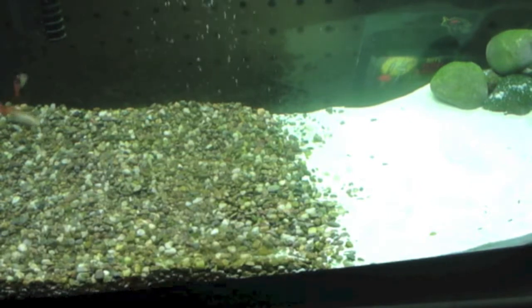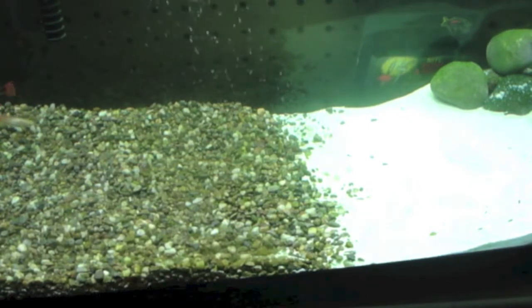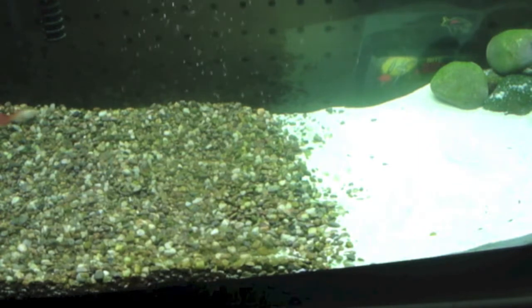Hey everyone, Mr. Fish Angler here, and I'm just going to do a new type of video. I'm going to start doing more of these — they'll be more high-tech later, just starting off with this one.